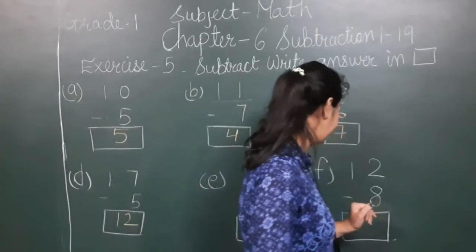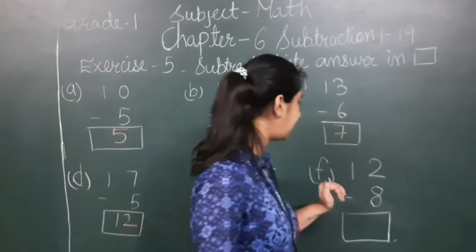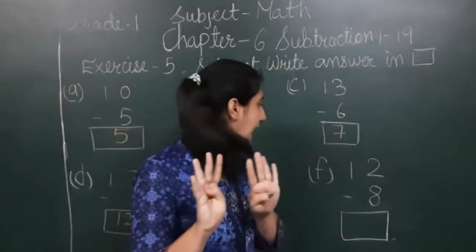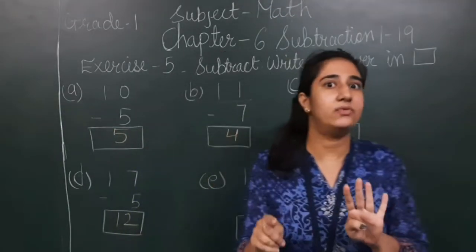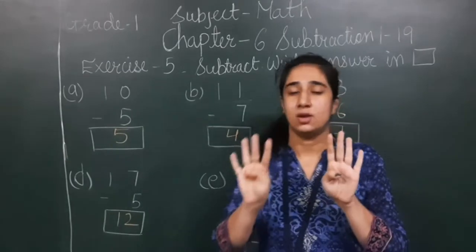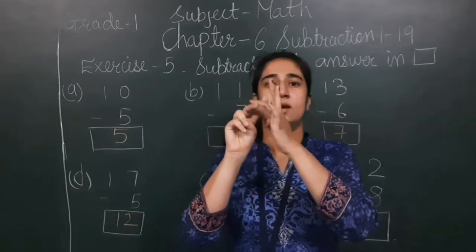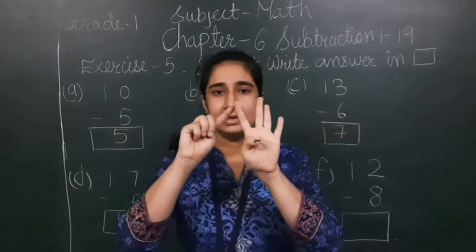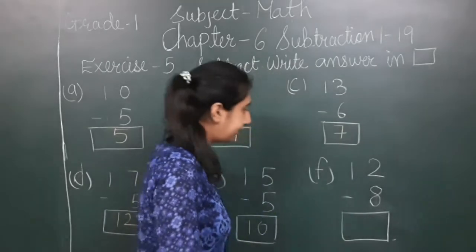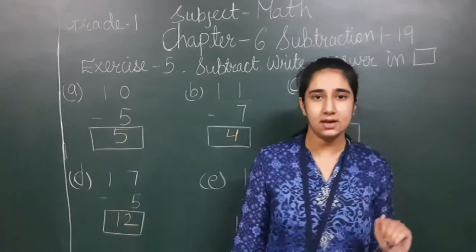Last sum: 12 minus 8. The 12 is the top number — I fix 12 in my mind and show 8 on my fingers. We count before 12: 11, 10, 9, 8, 7, 6, 5, 4. So 4 is the answer. When I subtract 8 from 12, I get 4.